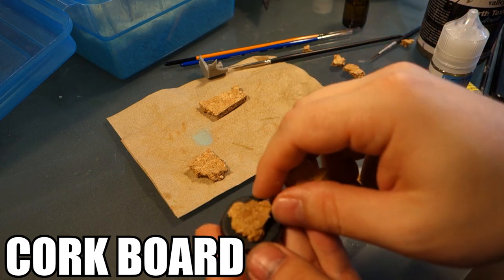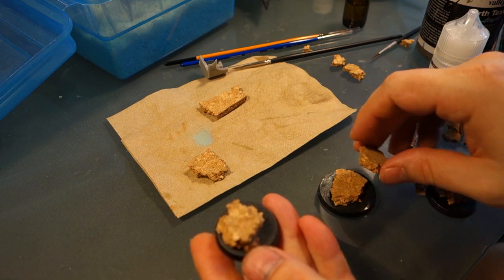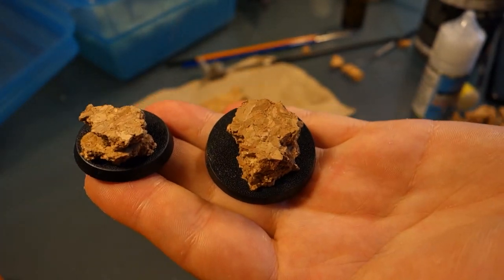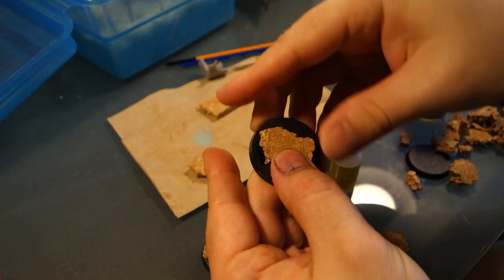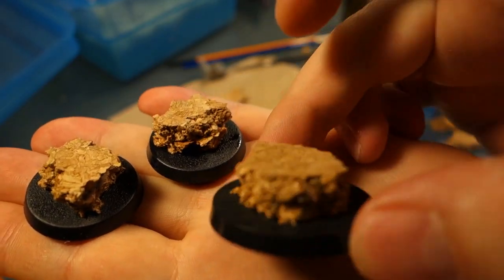The very first thing we're going to do is break up a few pieces of corkboard and stack them up to make our platform for the miniatures to stand on. You can do one single layer or two. I prefer two because we're going to add some shells later and I want the water to fully cover those. You can do three on some of the bigger bases, but if you're doing 25s or 32s, two is probably enough.